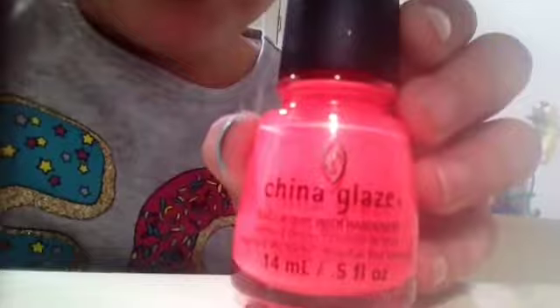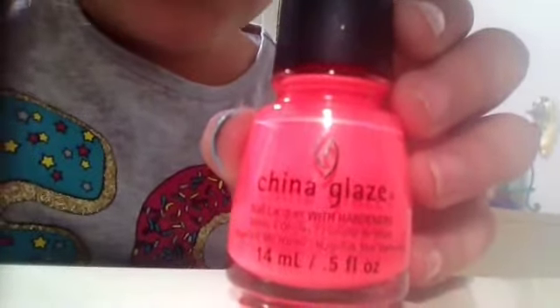Now we're going to be testing out Pink Plumeria with one and two coats. Here is Pink Plumeria, and that is with one coat. It's not really showing up on camera, but it is a little bit streaky. You can kind of see the streaks right there. So now I'm going to be doing two coats.